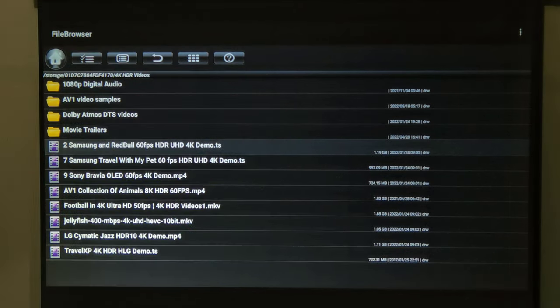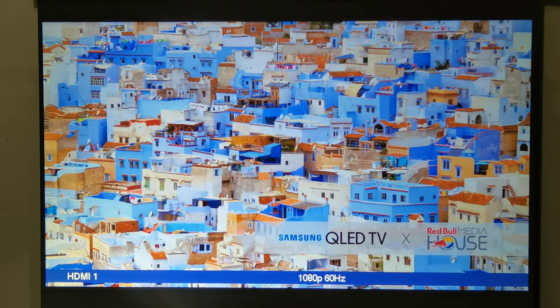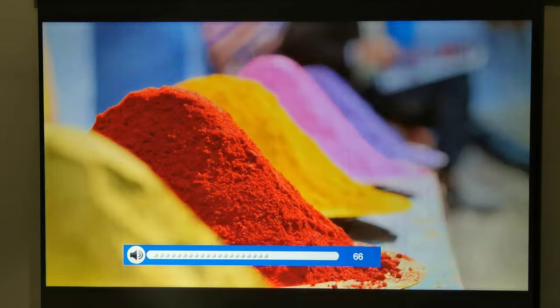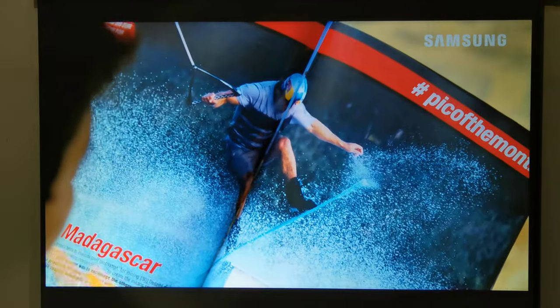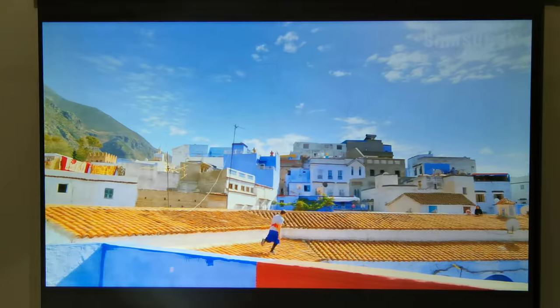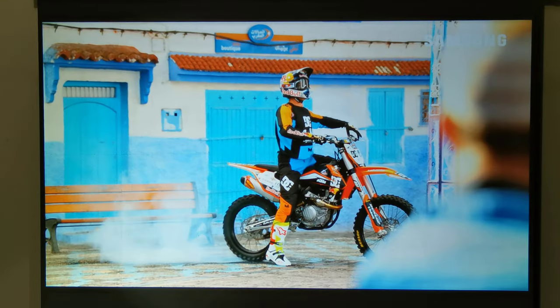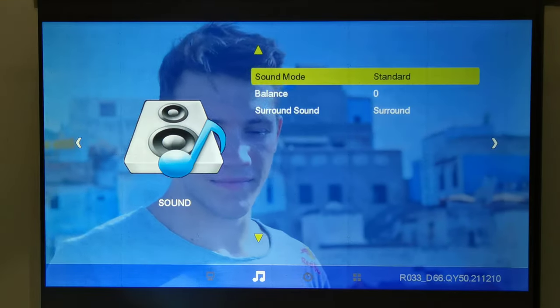To test its picture and sound quality I connected an Android TV box to its HDMI port. I'll now play some 4K videos and have the projector downscale them to 1080p, and we'll also listen to the quality of its internal speaker.